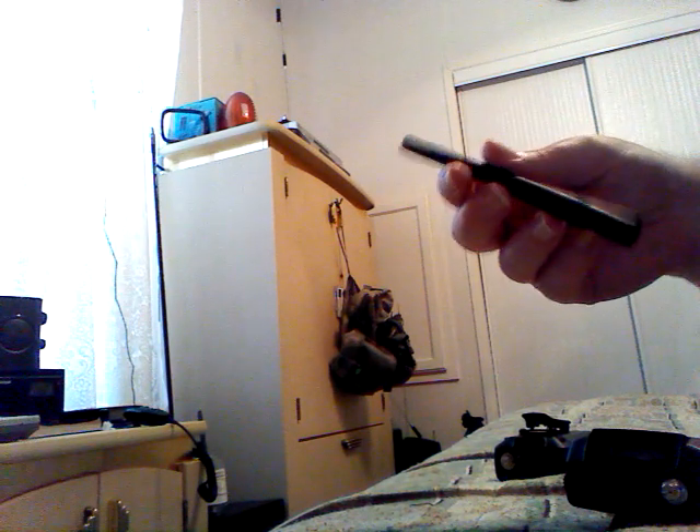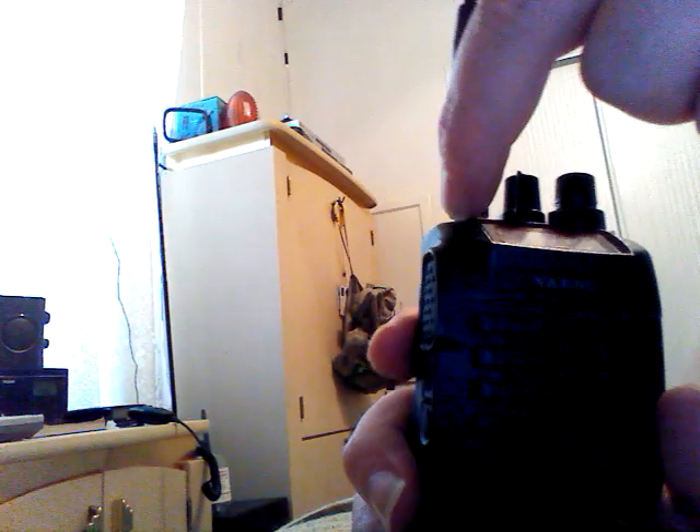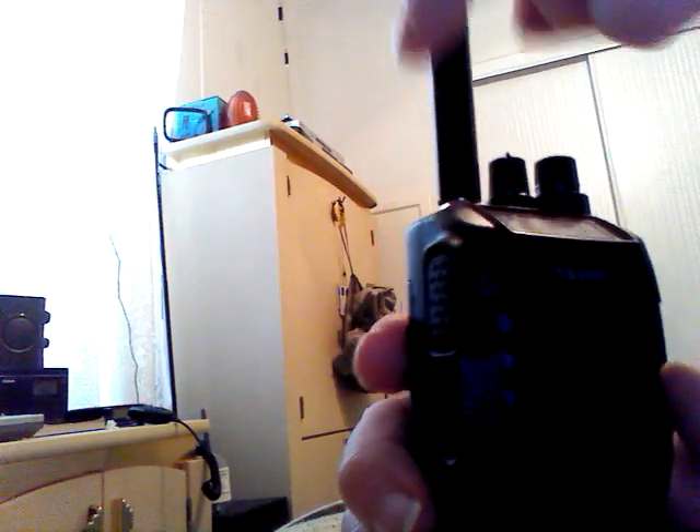The better brand radios like Yaesu and Icom — the TYT is kind of a cheap one — have stock antennas that are better than a cheap Baofeng antenna. You do get a little better quality with a brand name radio's stock antenna than with an inexpensive Chinese radio. The Diamond also threads onto the Yaesu FT-250R. Note there is a very slight gap on the Yaesu — the sheath doesn't fully encapsulate the nut.